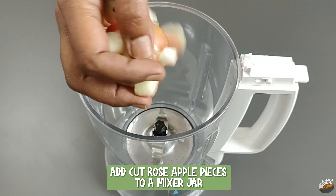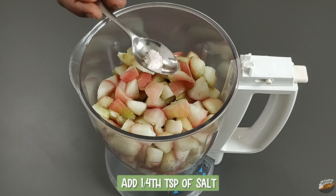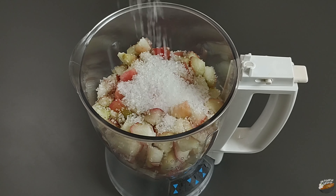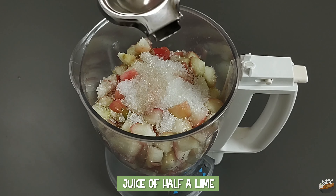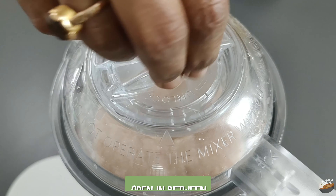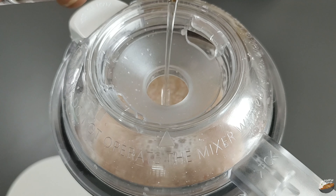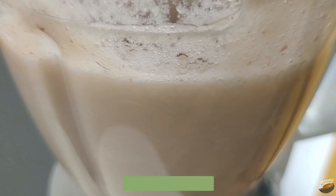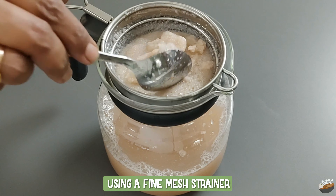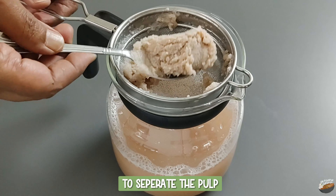To prepare the juice, add the cut rose apple pieces to a mixer jar. Add 1/4 teaspoon of salt, 4 tablespoons of sugar, and juice of half a lime. Switch on the mixer and grind it fine. Open in between and add 100 ml of cold water — you can add more water if you want. Once it is well ground, use a fine mesh strainer to strain the juice and separate the pulp.